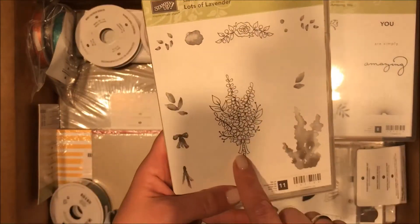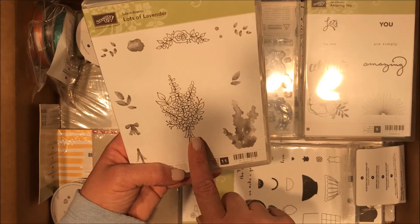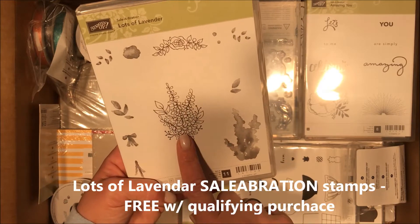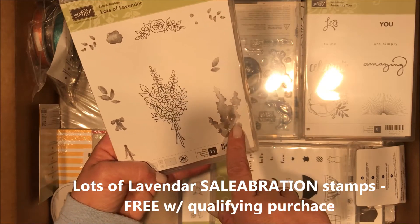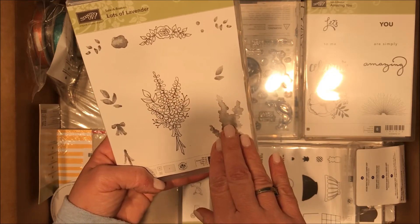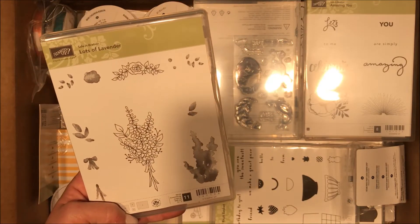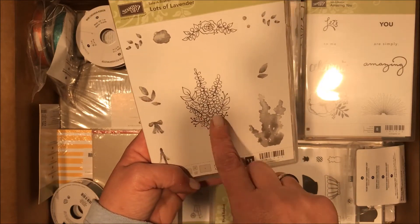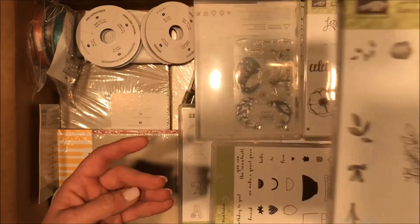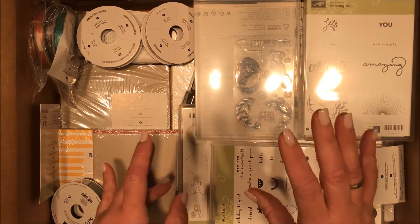This is one of the Sale-O-Bration stamp sets — it's a two-step stamp, and I just thought this was so romantic. Lots of lavender — a soft washed lavender here, soft washed purple, maybe Perfect Plum here, and Old Olive for the leaves. Two-step stamps have just gotten a whole lot easier.